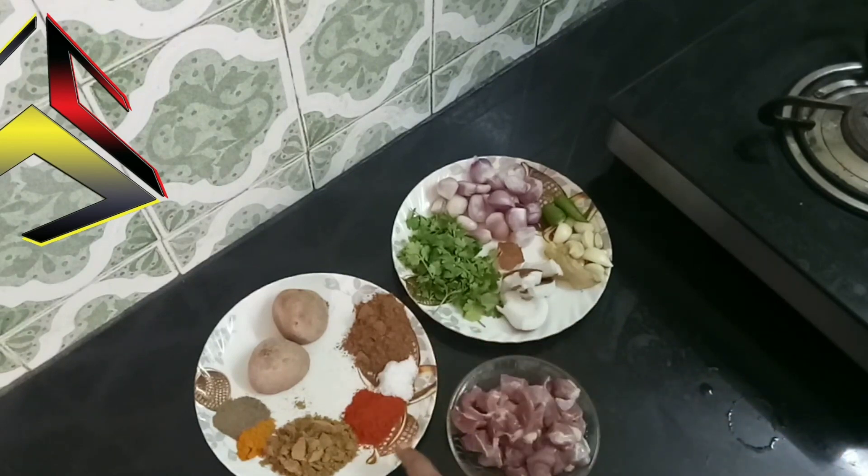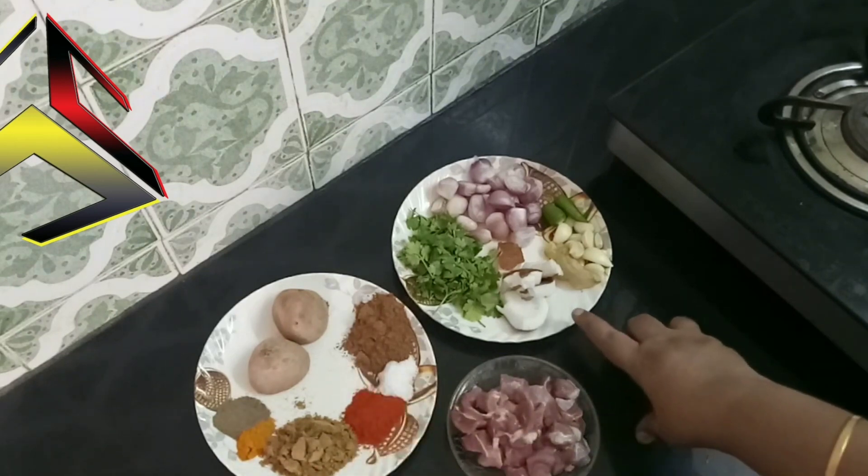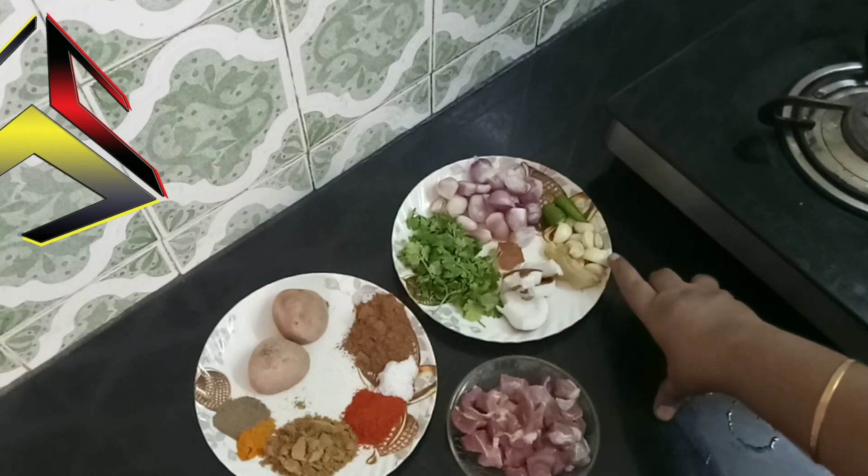Add 1 spoon of garam masala and 1 teaspoon of garlic.